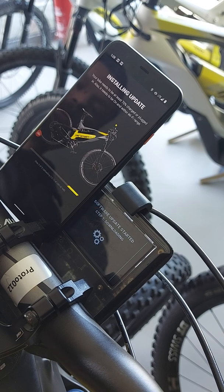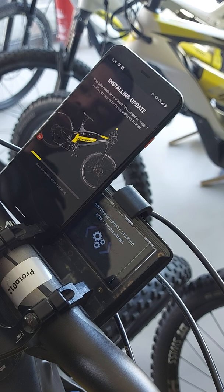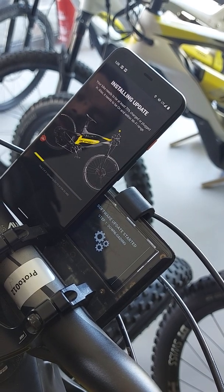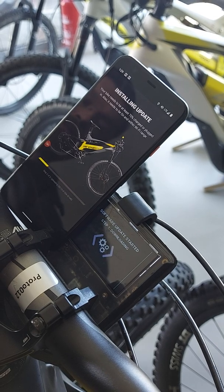The bicycle goes into software update mode and it's receiving the file you just downloaded — now it's receiving it from your mobile phone to the bike. This will take around five minutes.